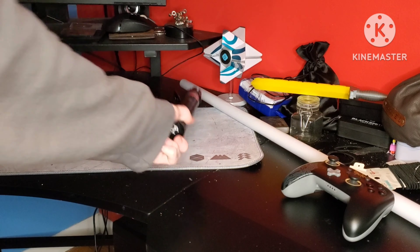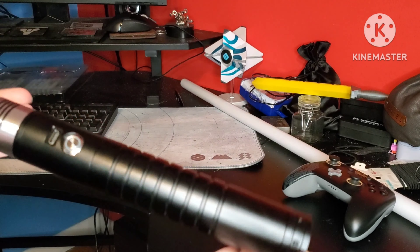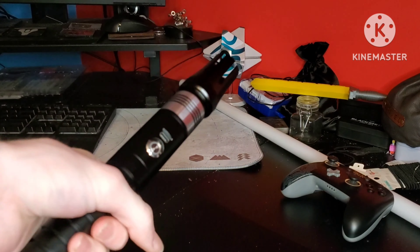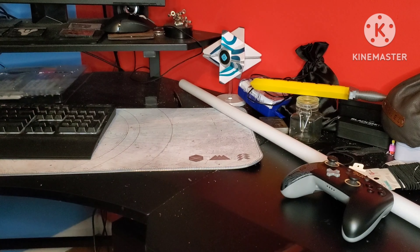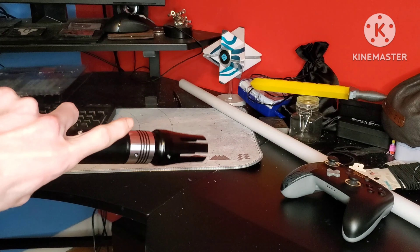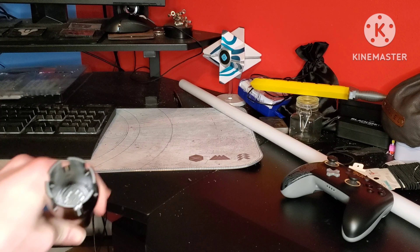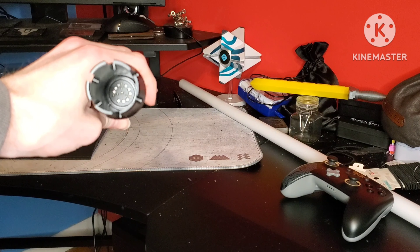All right guys, let's take a closer look at this hilt. Here is the Nova Hilt in all of its glory. As you can see, it's mainly black. The hilt is metal — it's pretty heavy, to be honest, but I mean it is a metal hilt. Here's the emitter and all the lights.